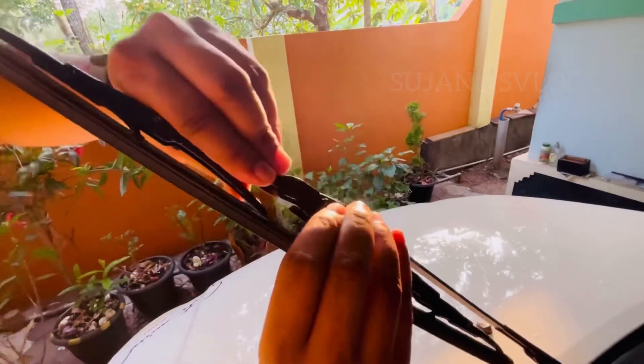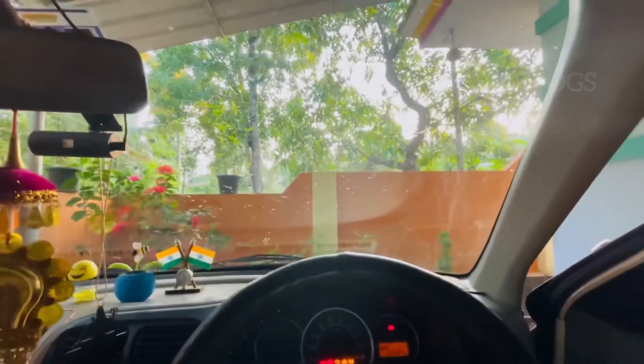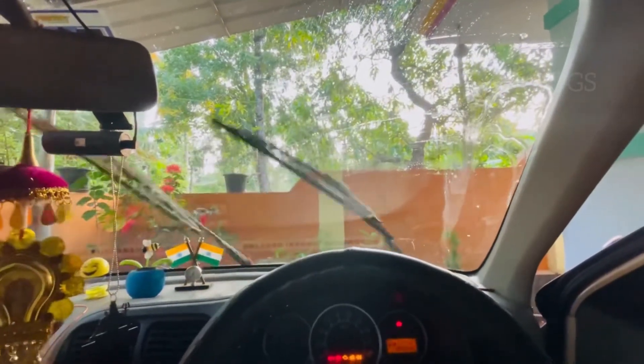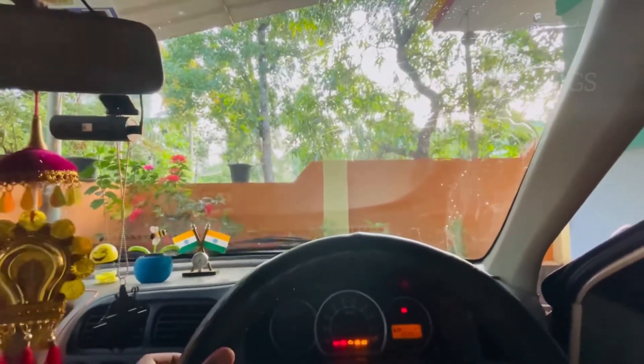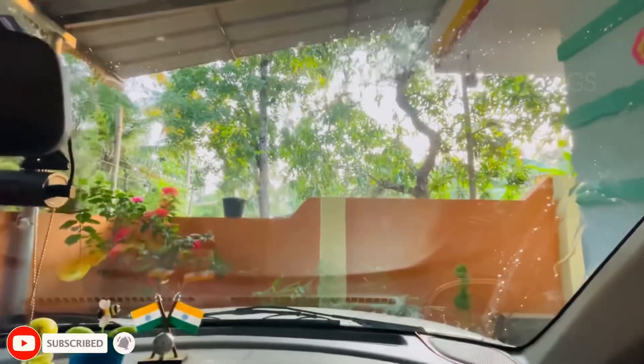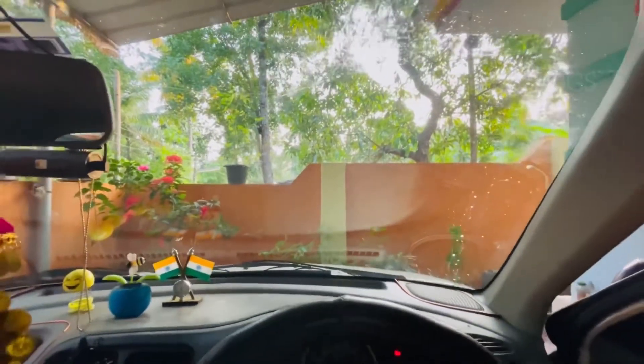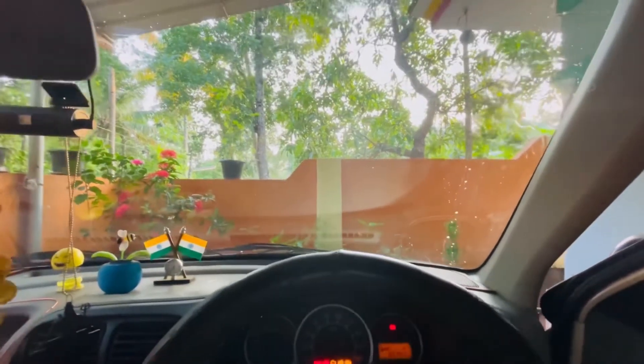This is the name of the viper bed — the new viper bed. We are not going to do this at the service center. If you like this, we can play and clean it. We can use the viper bed easily. I'll see you in the next video.